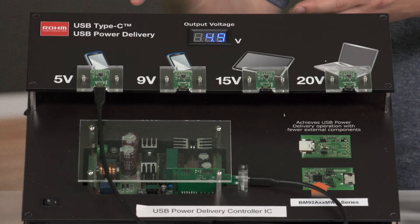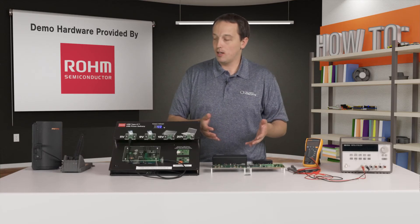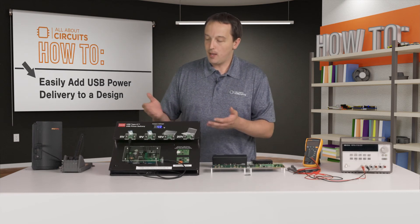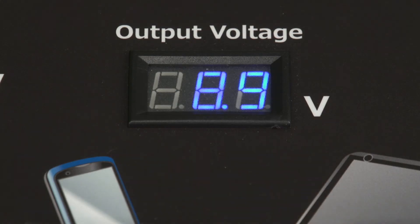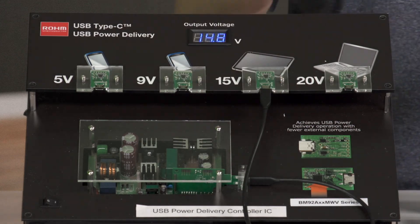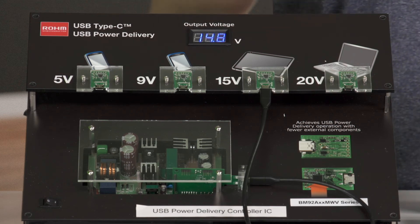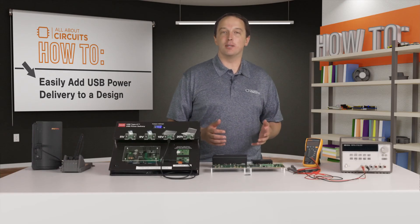If on the other hand you need a 5 volt supply, you can take the 5 volt controller, drop that same design into your solution, and leverage all the benefits of USB power delivery. At any of these voltages — so if we go to 9 volts, you see we get 9 volts on the output. Again, this is all happening as these two controllers communicate and the provider reconfigures its output to deliver the appropriate voltage over the USB cable.